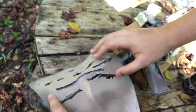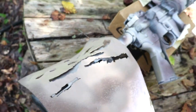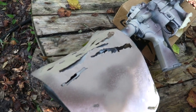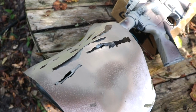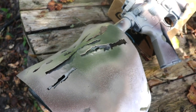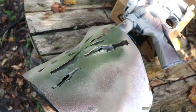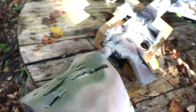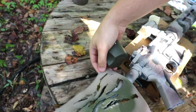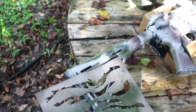I want to just preview what's going to be painted before we spray it down. Then we'll just let it dry and move on. Actually, I'm going to do a little bit right there because we kind of missed it.